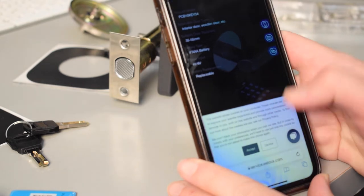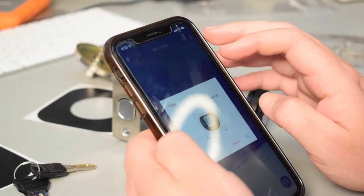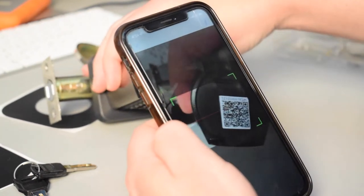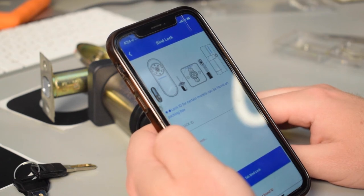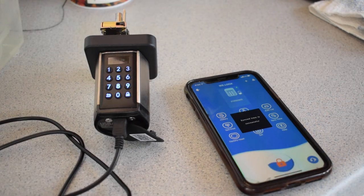To download the We Lock app, all you have to do is scan the QR code on the doorknob. Setting up an account is fairly straightforward, and after that you'll have to scan the QR code on your doorknob again to bind your lock with your account. You'll need your lock ID, which can be found on the inside panel of the doorknob. Once bound, hit the sync time button in the app so the doorknob has the correct time and date.